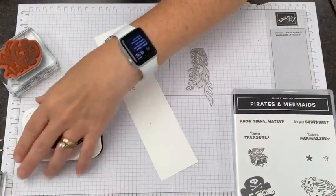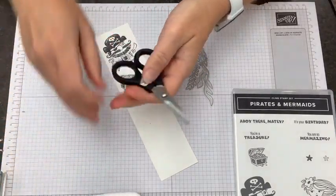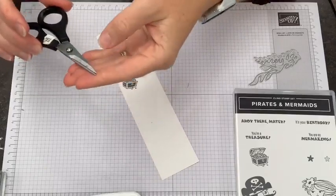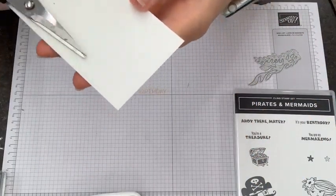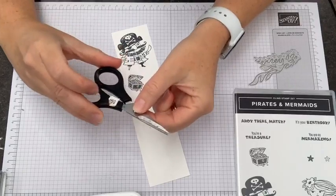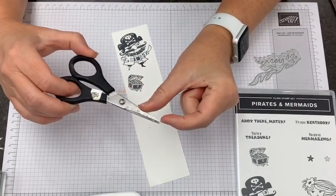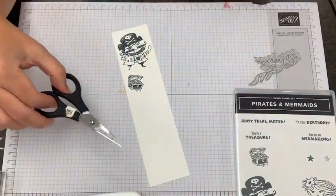There aren't dies to cut these, so you'll need to use your paper snips to trim them — but really not a big deal, it doesn't take a long time. They're pretty quick when you have really nice, sharp, detailed scissors. Somebody asked one time if you can sharpen those — this pair of snips has been sharpened. Can you see the tips don't quite meet at the top? You can sharpen paper snips and keep using them. You can't remount the screw, so they're not going to quite meet at the tip, but just don't cut to the very tip of your scissors, which you're not supposed to do anyway.